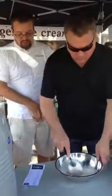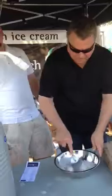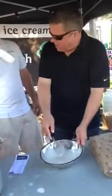So what you're going to do is take that ice cream spoon and just stir up your ice cream mix. So this is the ice cream mix here.